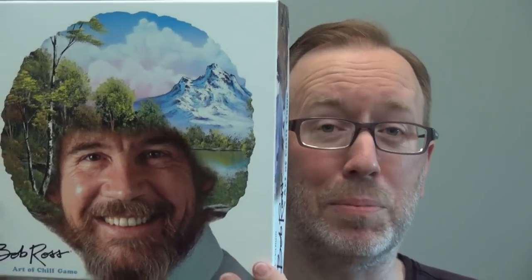It's credited to Prospero Hall, which I believe is a pseudonym for Forest Prison Creative, which is credited with instructions. Published by Big G Creative, this is a title that will be available exclusively through Target starting in October 2017.